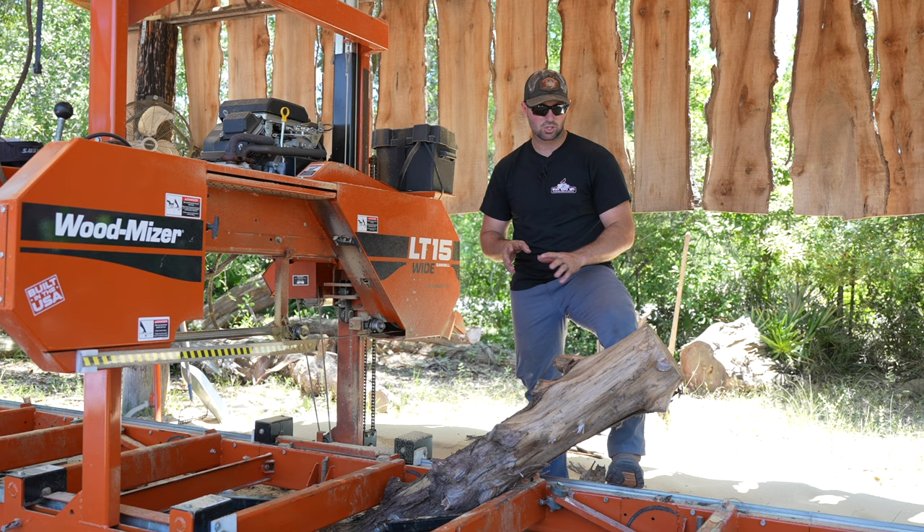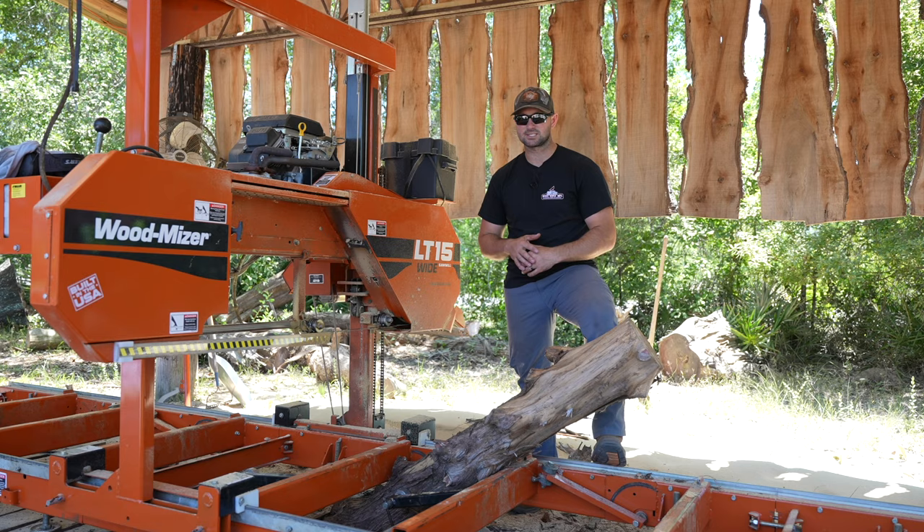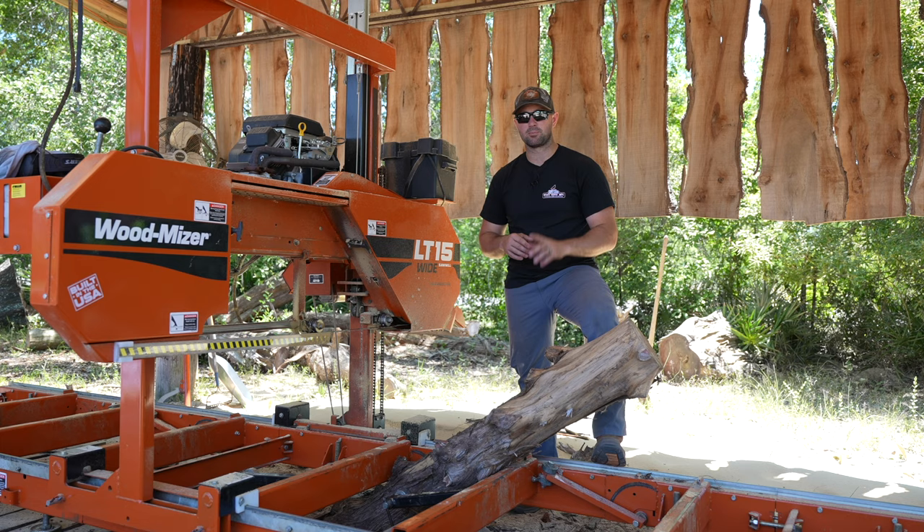This little cedar log has a bunch of different limbs that were coming off of it, so the inside should have a bunch of knots and some really cool figure. Triple L Rustic Designs is about to become a distributor for ICE Epoxy. So being that we're messing with epoxy pretty much every day here at the shop, I think by making some of these oval shaped cookies, we'll be able to make some really awesome epoxy projects.